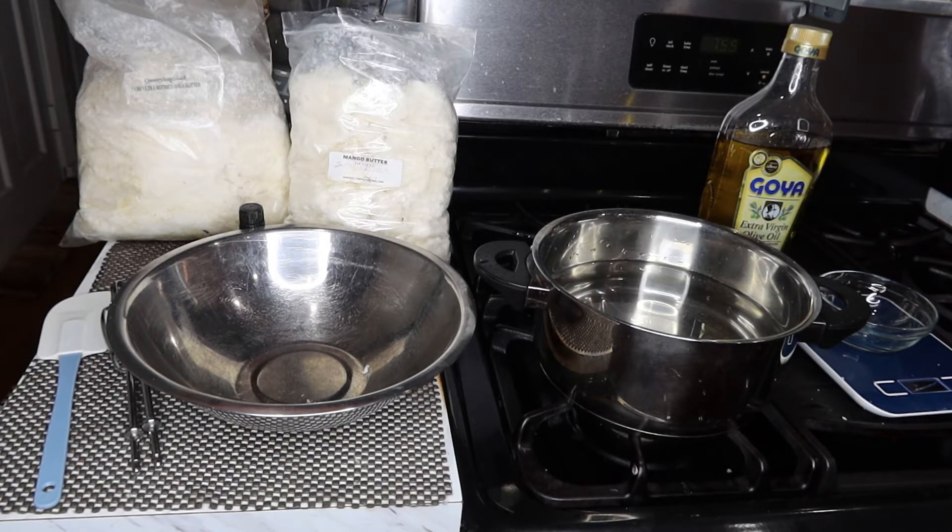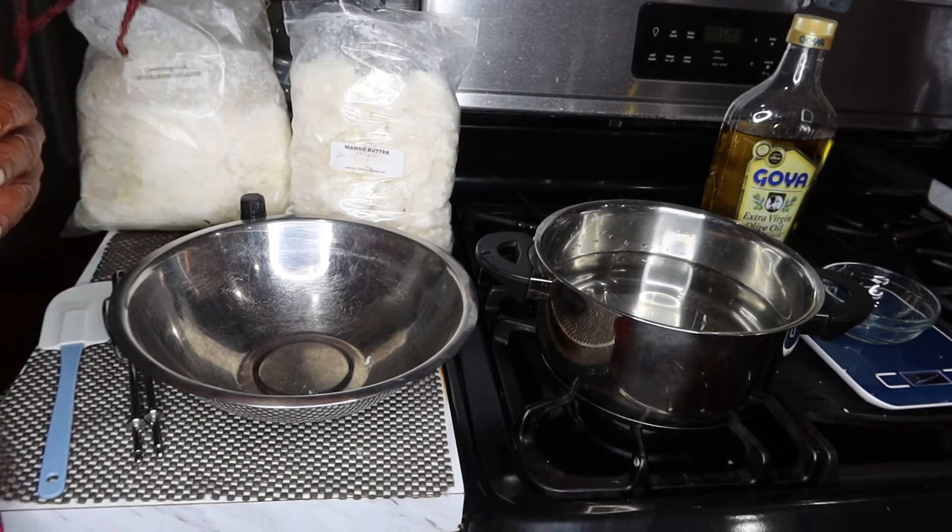You can also use this on your face, you can also use this in your hair if you're a loose natural. I do not recommend using this as a locking gel in your hair. Let me show you exactly how I make this wonderful and powerful body butter.